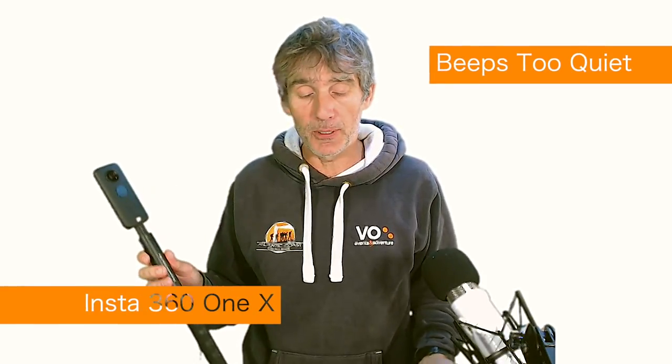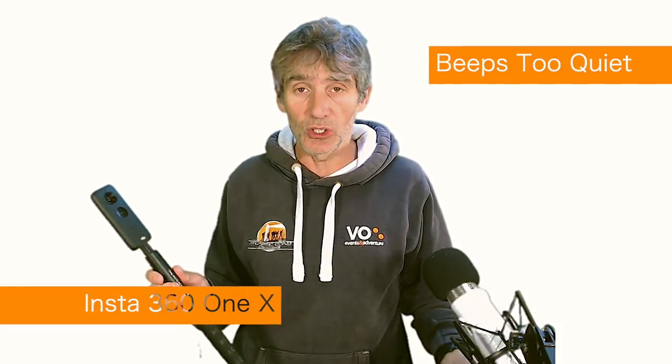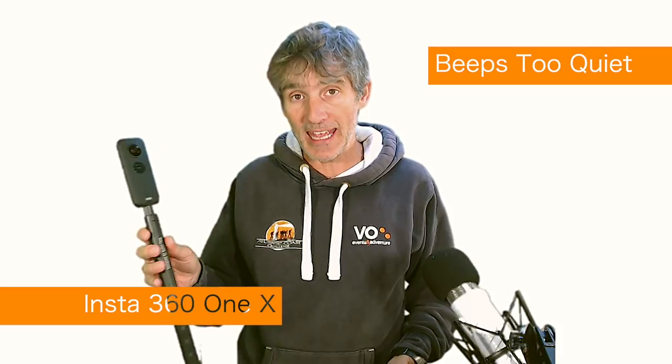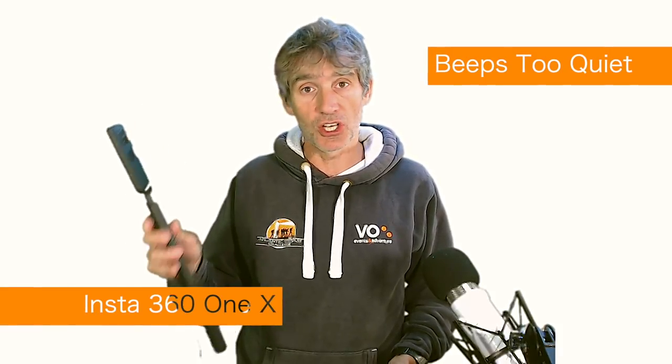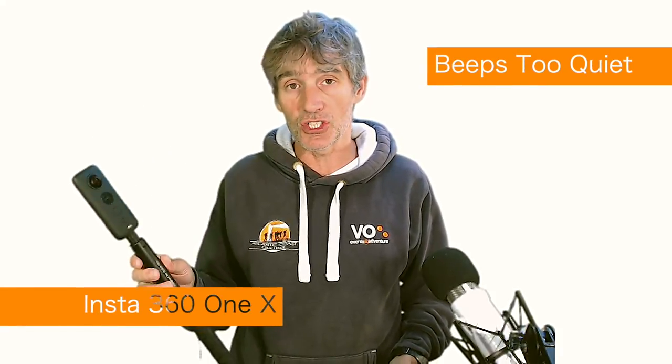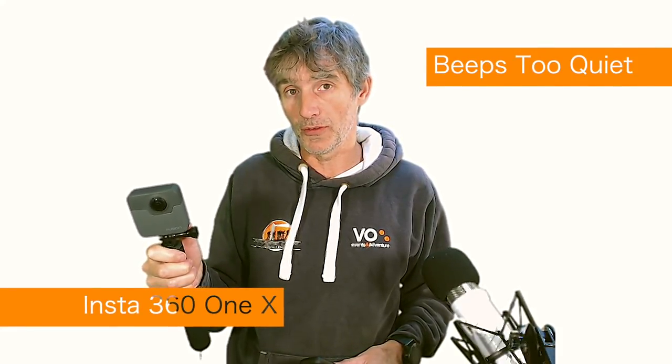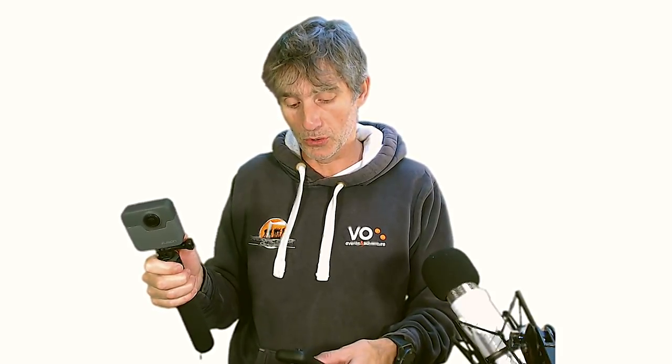The sound isn't loud enough. If you're outside where there are people around, there's traffic, a general hubbub — especially in the wind — you cannot hear the sound on this turning on or off or giving you any instructions whatsoever. Let's try a little audio experiment. I'm going to press record on the Fusion and then on the Insta360 One X.